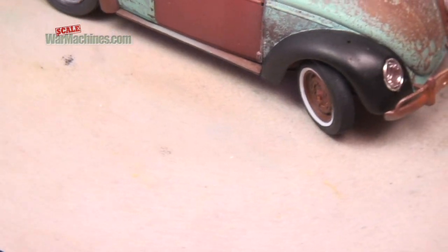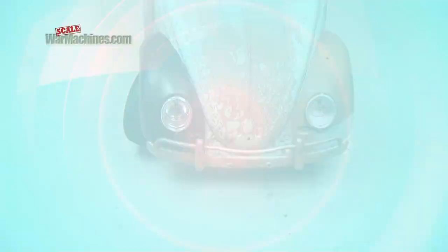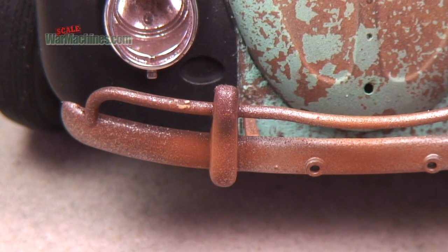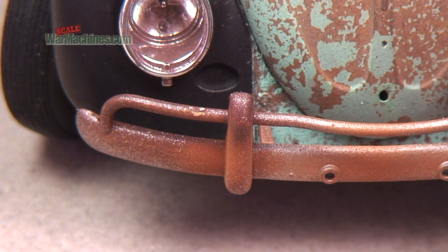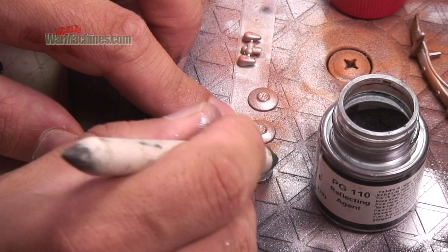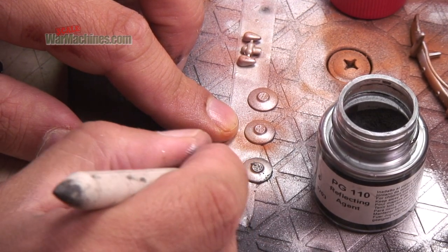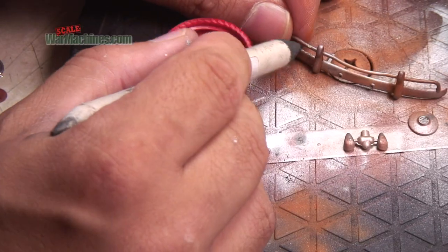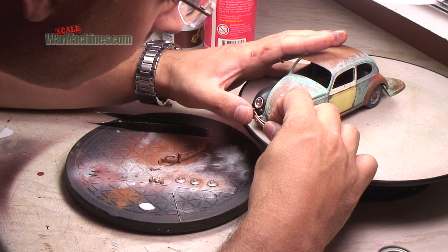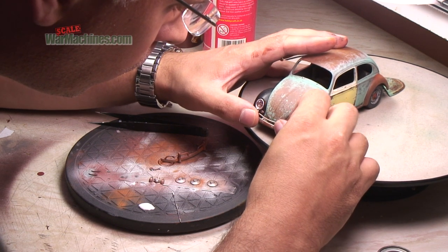Here you can see the contrasting techniques: the bumper and right-hand light is much duller and more corroded, while the left-hand light is shiny but dotted with rust. To add a bit of shine to the painted parts, we apply a little reflecting agent pigment from Life Color, applying it to the highlights on the bumper as well. We then attach the parts to the model and it starts to take shape.